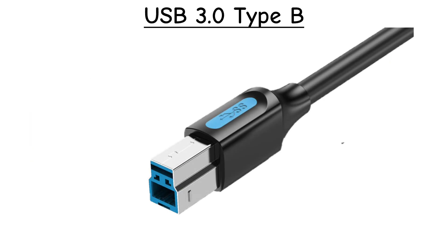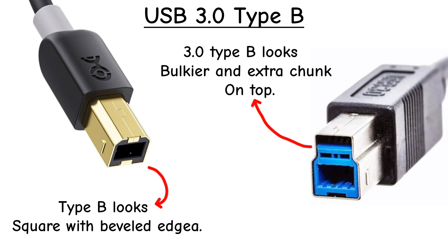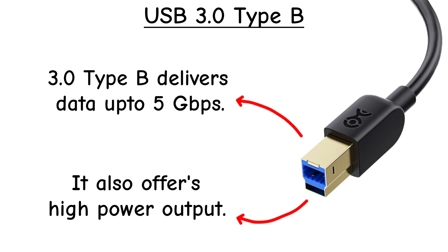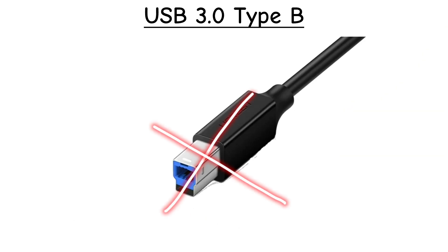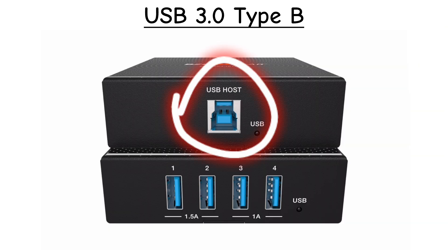USB 3.0 Type-B. This is a bulkier version of Type-B with an extra chunk on top. Designed for faster USB 3.0 speeds, often seen on external hard drives. Rare today, but you may still spot it in older storage gear.